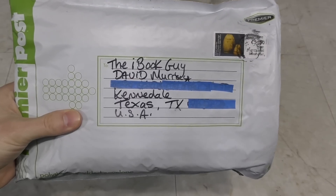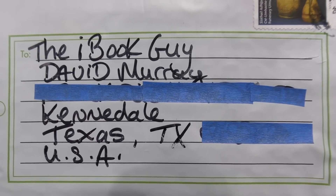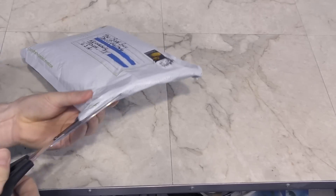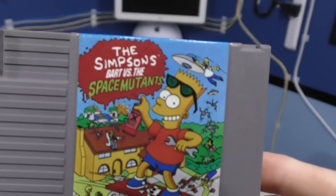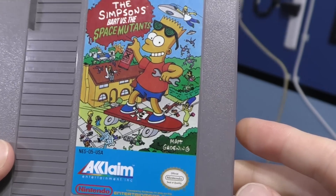Next up is a package addressed to 'the iBook guy.' What the heck — has this been lost in the mail for 3 years or something? Anyway, this appears to be from Christopher Murphy from Ireland. It appears to be an NES cartridge — Bart vs. the Space Mutants. I did not have this one. But being it's from Europe, I wonder if it will work on my NTSC Nintendo. Thank you Christopher.